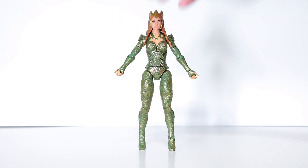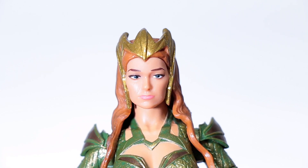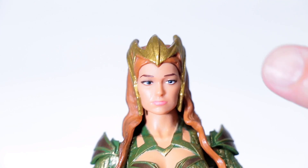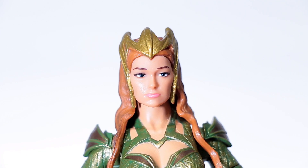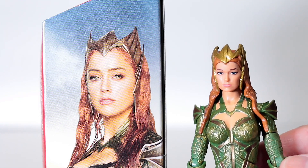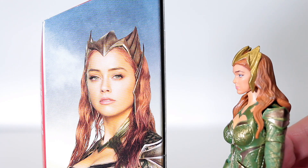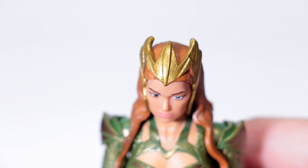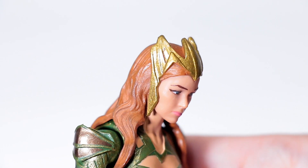Let's get into the details starting with the face. We have an awesome sculpt going on here — it's super clean with very sharp details. The paint application for the eyes and mouth is just spot-on on this one. Hopefully quality control is good and most figures are like this. Now as for likeness — kind of, maybe, sort of. I'll let you guys be the judge on that.